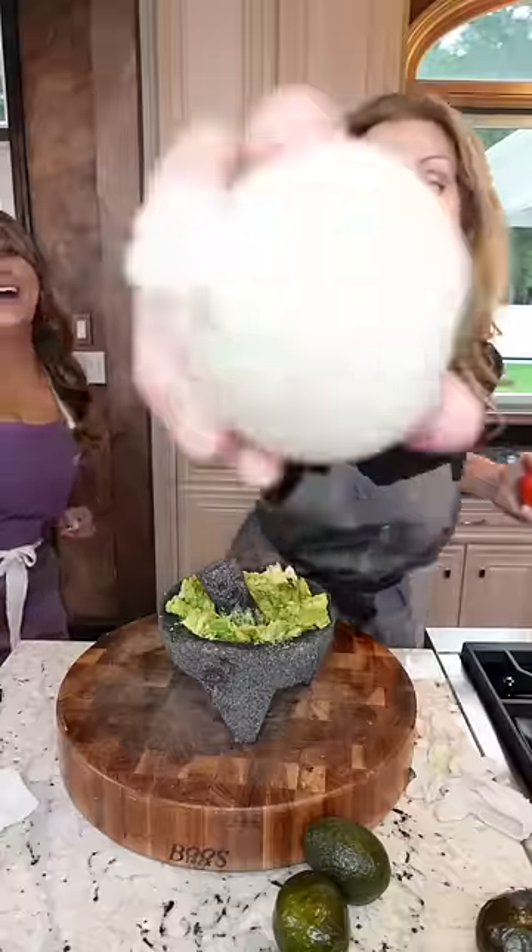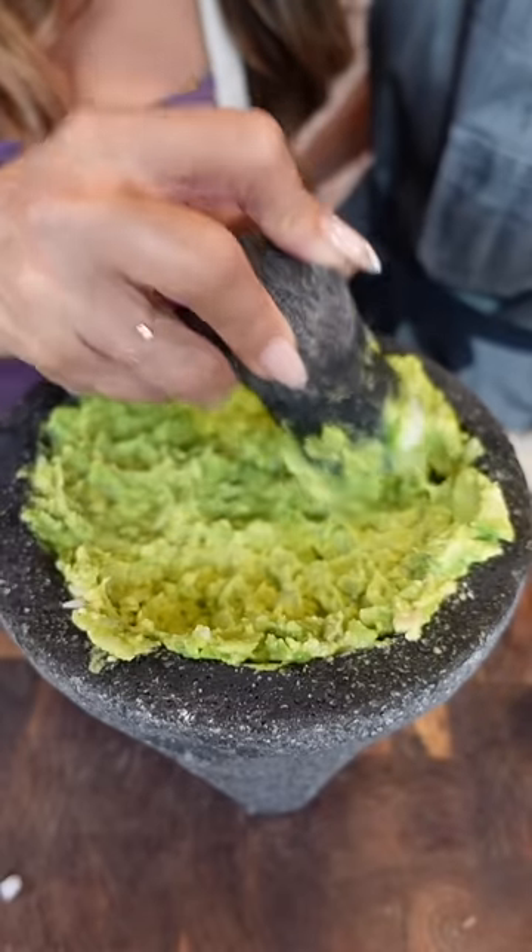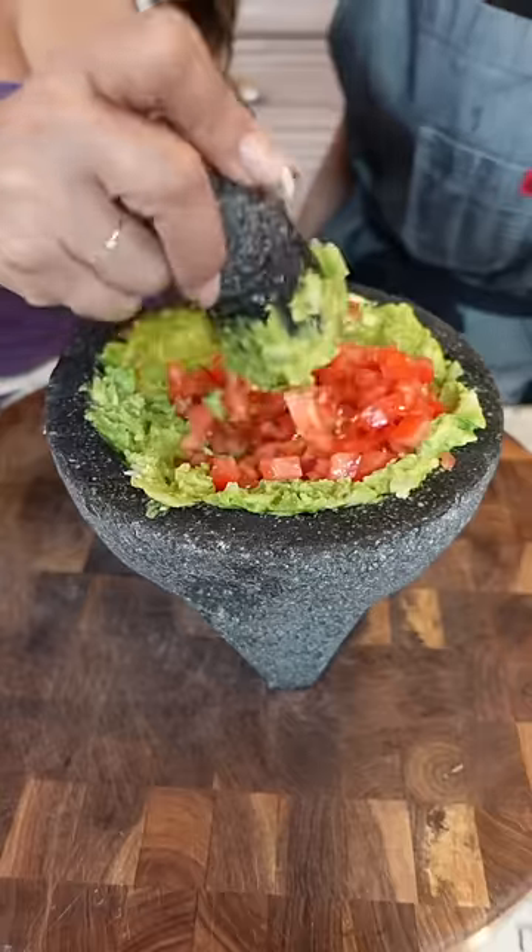And then the tomato, diced. In. Mash to release the flavor of the tomatoes. Gently mash again.